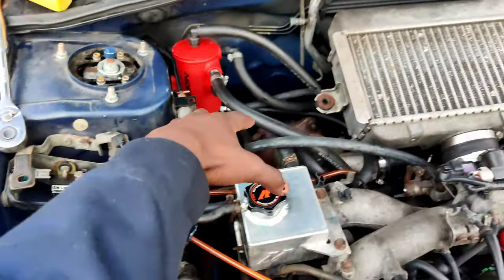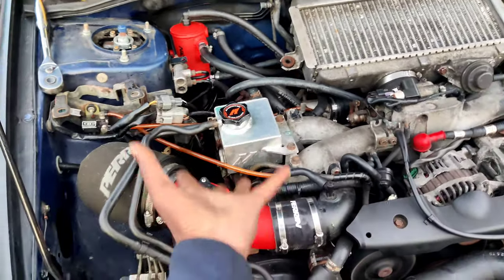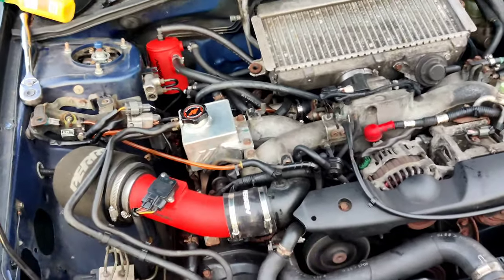Like I said before, the problem was it was leaking from the coolant line under the turbo down below. We're going to see some residual smoke come up because we spilled a lot of coolant, but it looks like we're good.